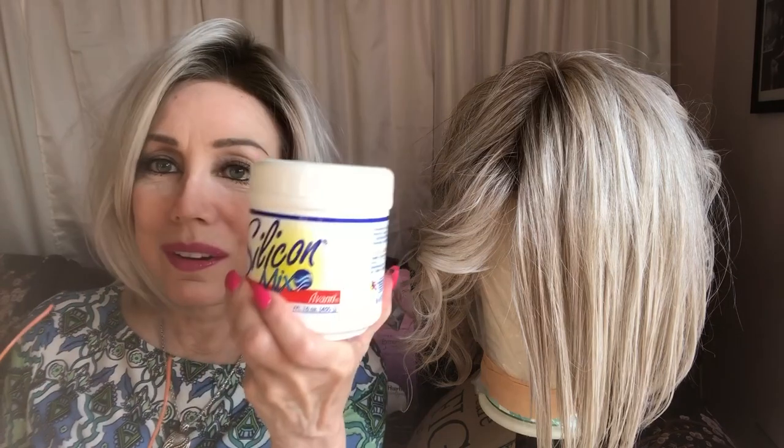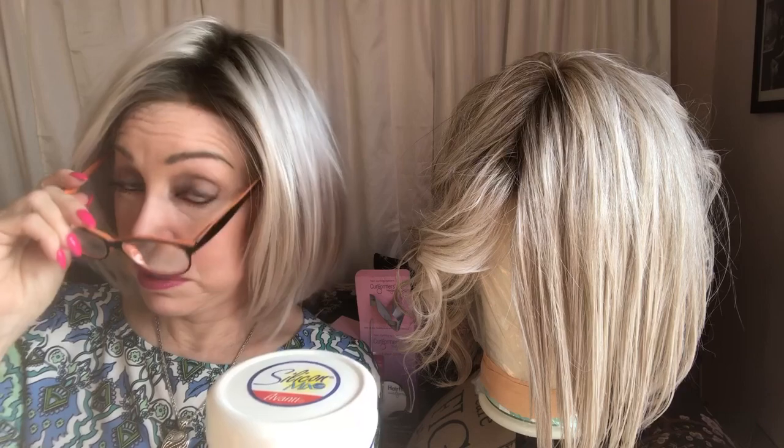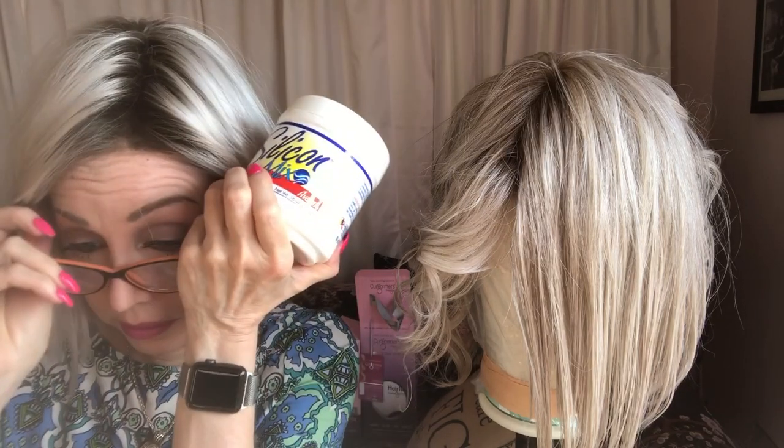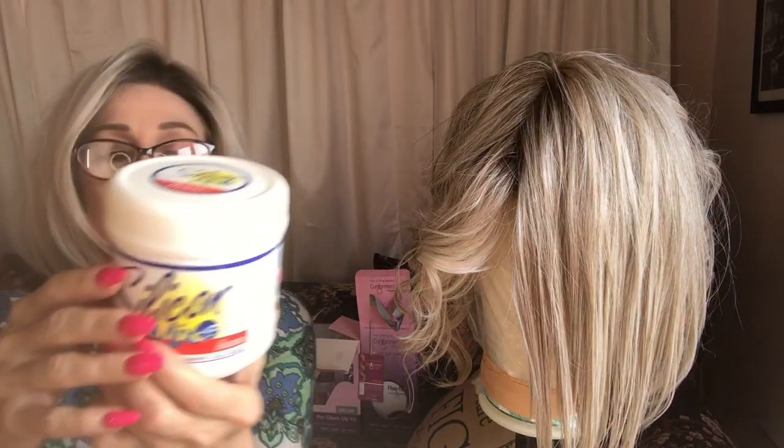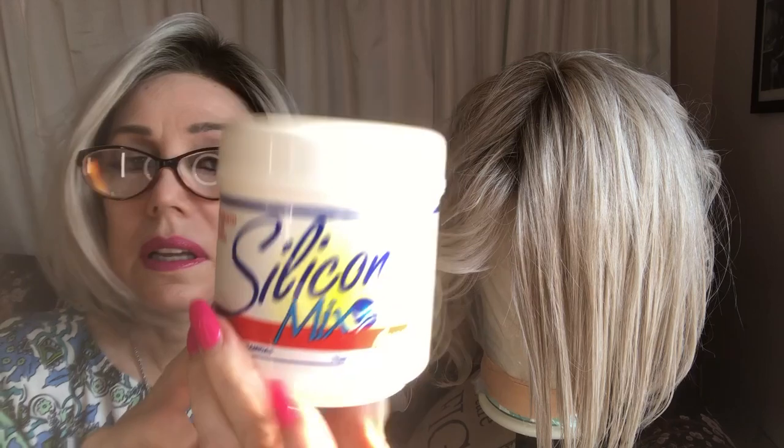Thank you to the subscriber that has now influenced me to read all the labels on these products, because you are correct, there's a lot of stuff in here. This has silicone in it — it's called cyclomethicone. However, it is way down on the list, not at the beginning, so I don't know how much is in here. I have used this; it stinks to high heaven and I don't care for it.